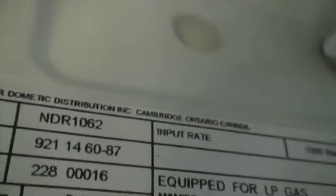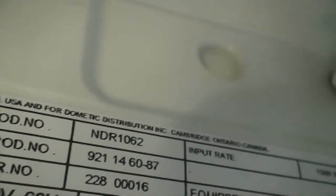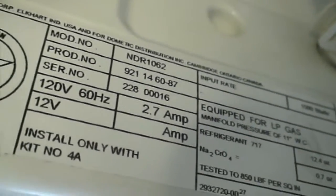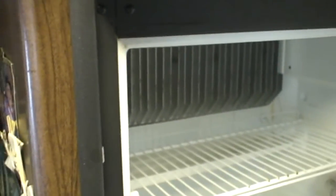To order this part, you have to look up your model number, which should be on a sticker inside your refrigerator. The model number on mine is NDR 1062, and there's a serial number as well in case you need that. You just punch that into Google and say 'door latch' or 'door handle' and something should pop up.